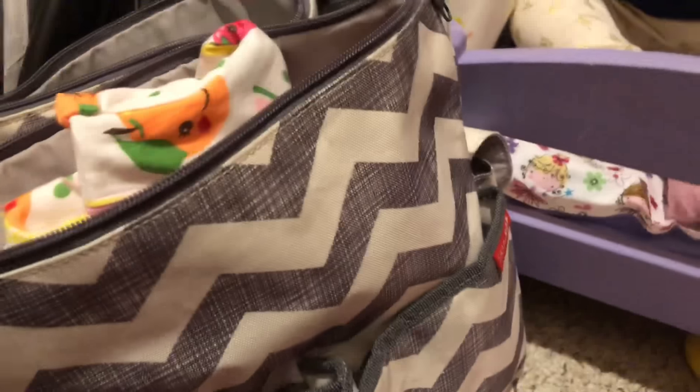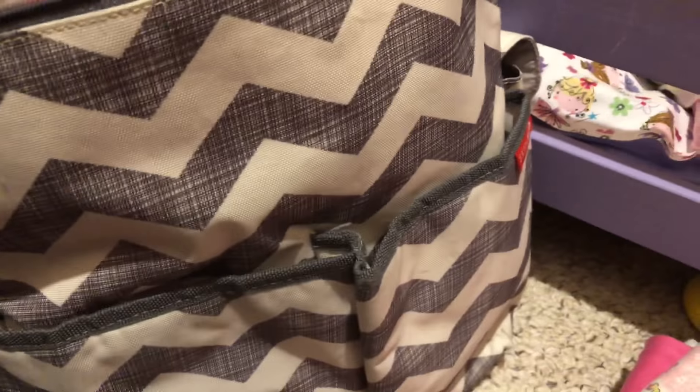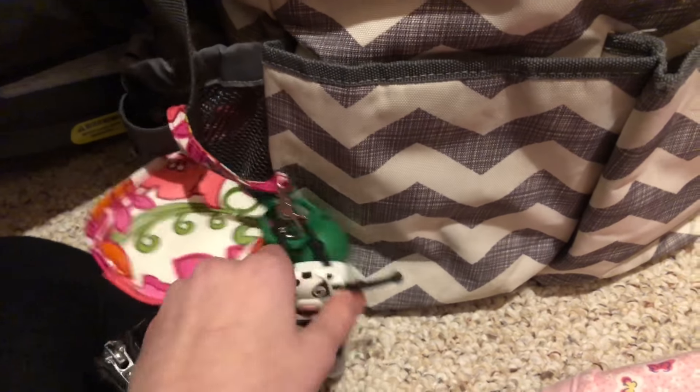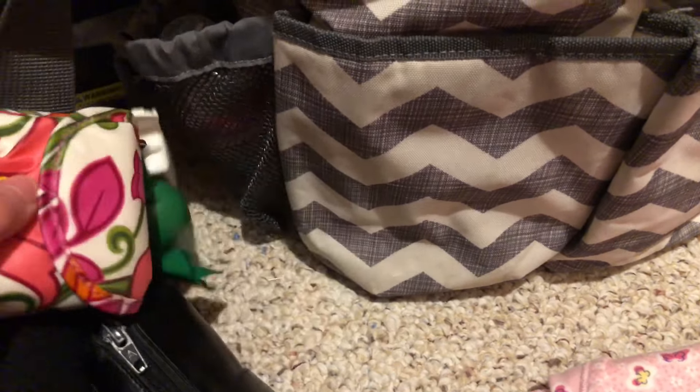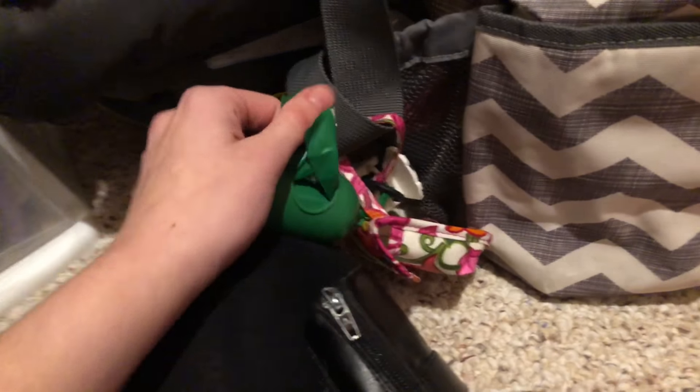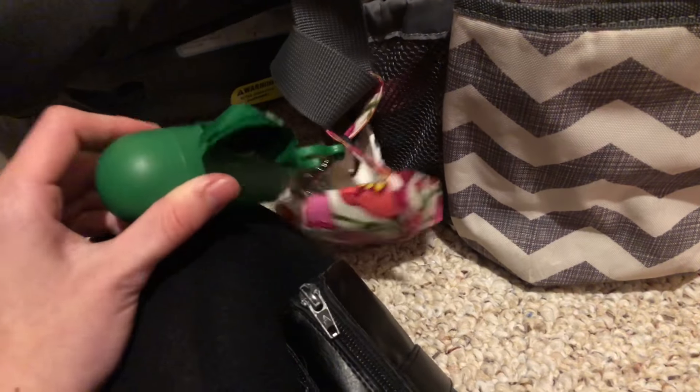On the outside I also have a hand sanitizer — this is the old Bath and Body Works one — a pacifier holder with an extra pacifier in it, and one of those dispenser things with little bags you can put used diapers in after they've been changed.